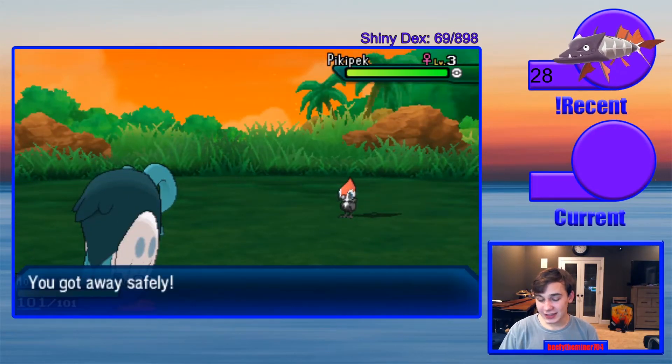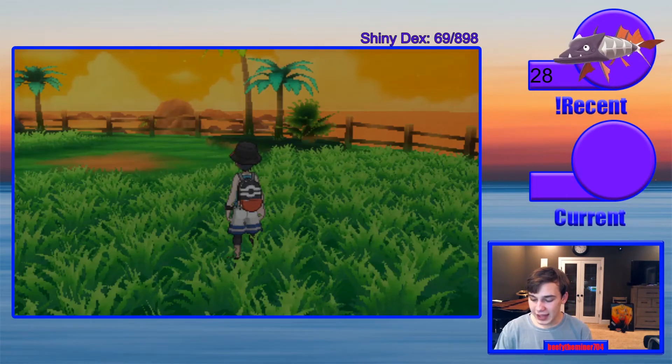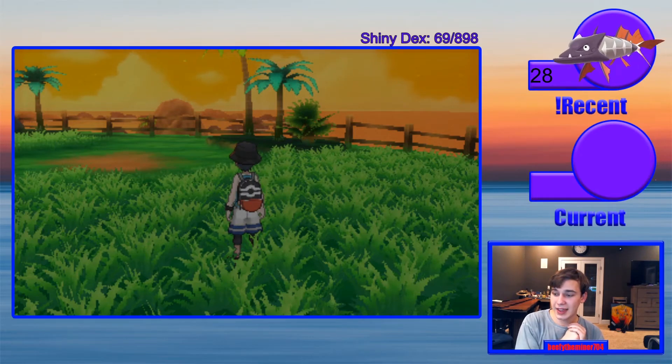Anyways, that is our capture card. I'm excited to start using this. I'm gonna mess around with the settings, figure out the audio, try to buff up the quality a little bit. But yeah, I'm excited and I'm glad you guys are here to join me with it. If you guys want to watch a stream, feel free — Twitch is down in the description. I'll see you guys in the next video or stream. Bye!